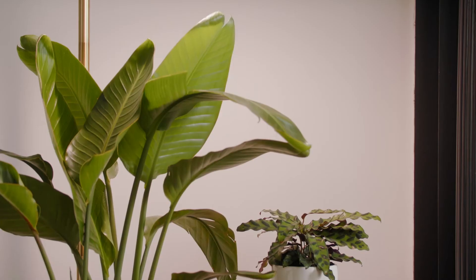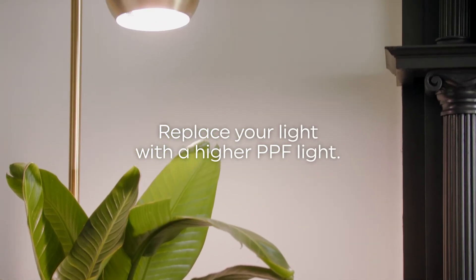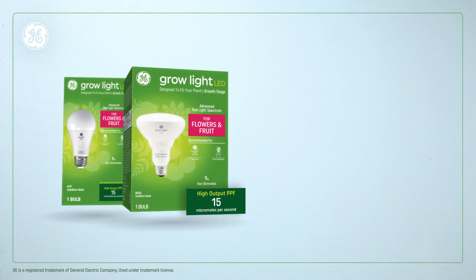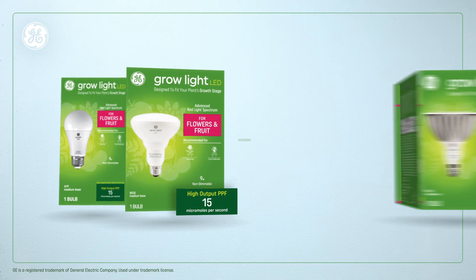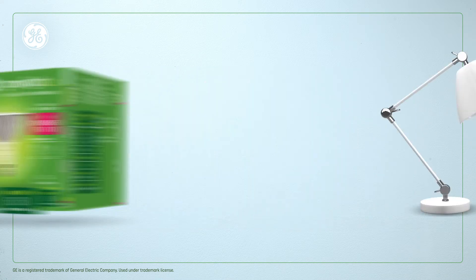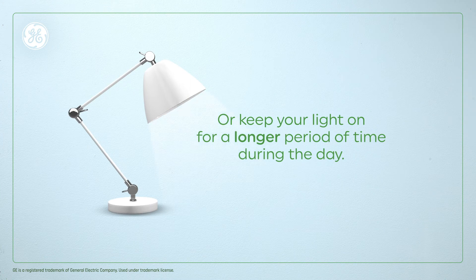The first is to simply replace your light with a higher PPF light. For example, swap out your BR-30 or A-19 bulb with a PPF of 15 micromoles per second for a PAR-38 bulb with a PPF of 50 micromoles per second. Or you could simply keep your light on for a longer period of time during the day to accommodate.